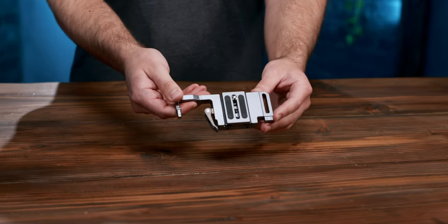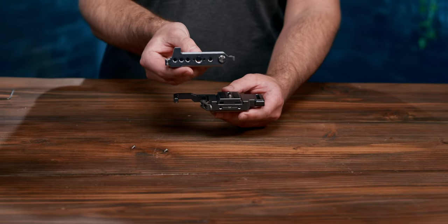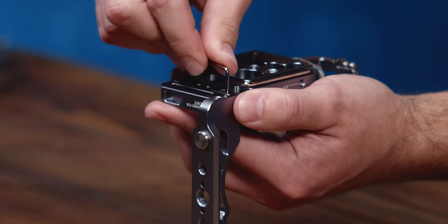Start with the bottom plate and take out the M2.5 screws that are pre-installed on the left-hand side. Now take your left plate and slide it on, lining up the grooves and reinserting the two screws you just took out.